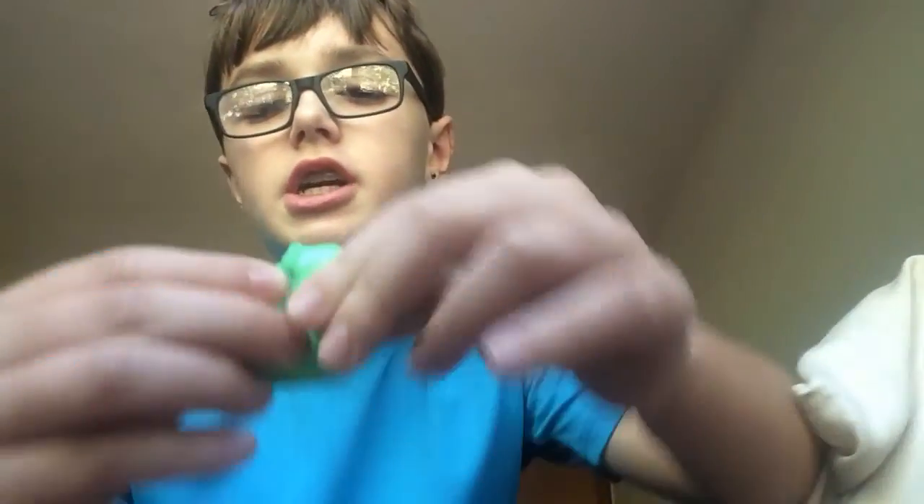Okay, so this is my putty. It's not crazy — they call it Think Putty, not Thinking Putty, just Think Putty. But it is green, it's very gooey, and if you stick it to your hand and rub your hands together, it sticks to your hands. I thought that was cool.